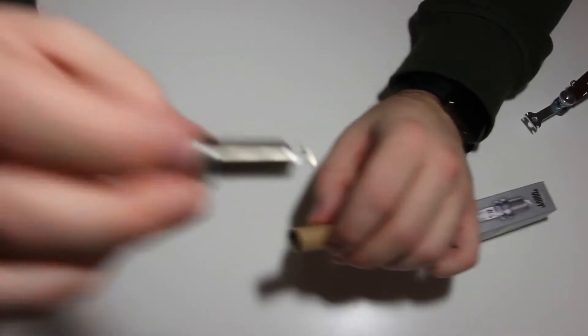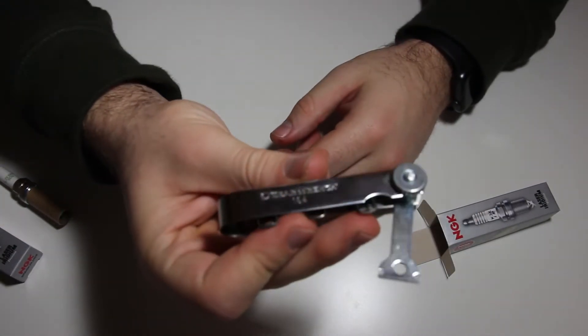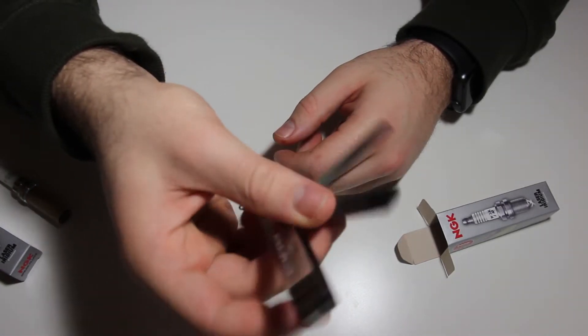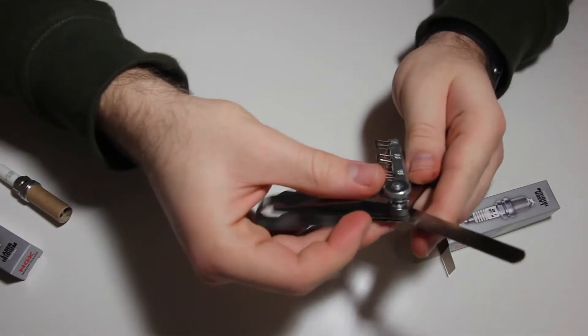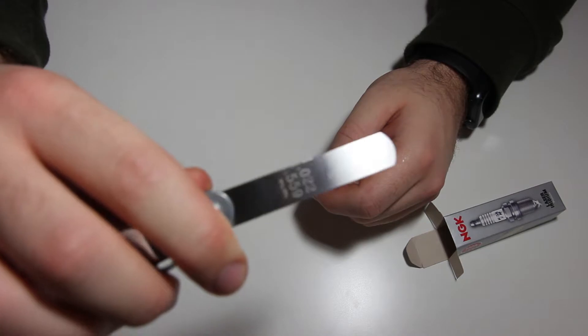The way we do that is by using this tool right here. This is a GearRange 164. It has a lot of feeler gauges inside. For the M54 application, it's recommended to do a 0.022 gap.